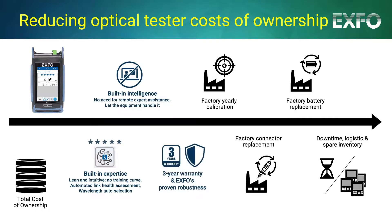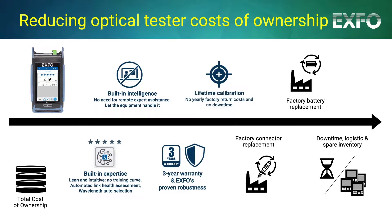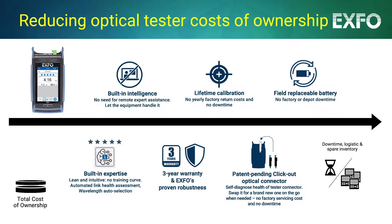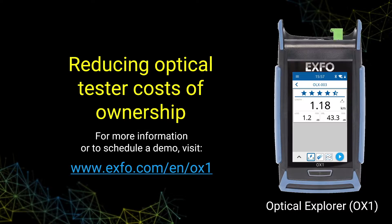A three-year warranty and EXFO's proven robustness minimize occurrences and costs of factory repairs. Routine maintenance such as calibrations are eliminated. Connector replacement and battery replacement can be done right from the field. This means much less downtime and logistics for factory services and less spare tester inventory required, as most maintenance can be done from the field.